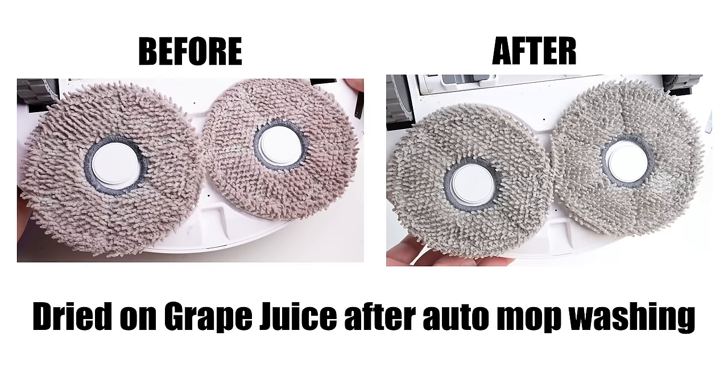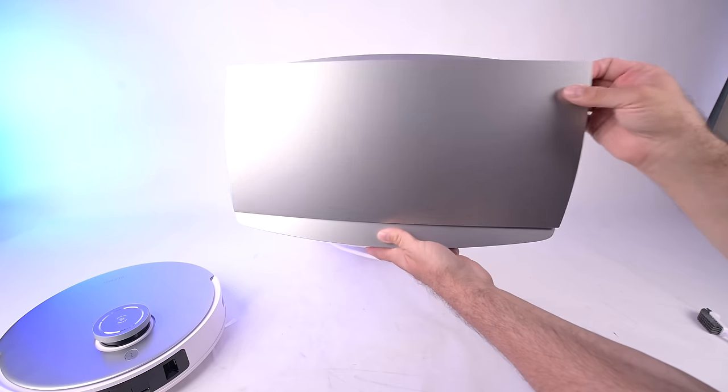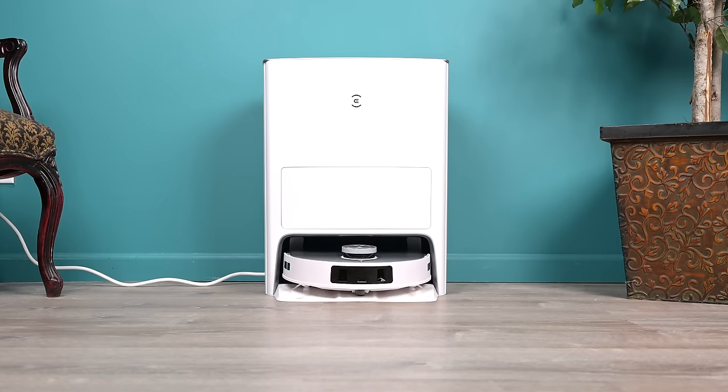I tested this and found that it was really good at removing stains, though it was more lukewarm water than hot water, but still better than cold water. The Omni station has large clean and dirty water tanks, which are easy to remove and empty, and overall the entire system operates exactly as it should, giving the user a truly automated experience.